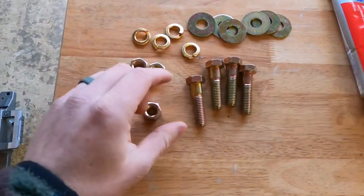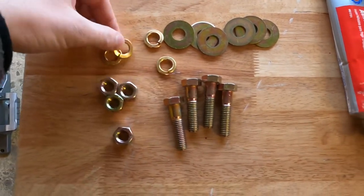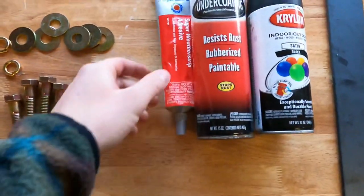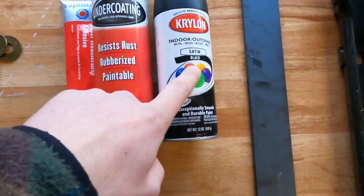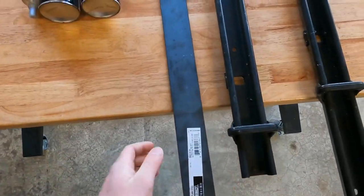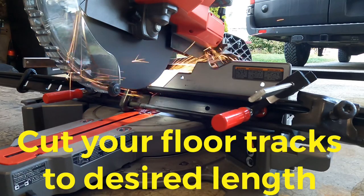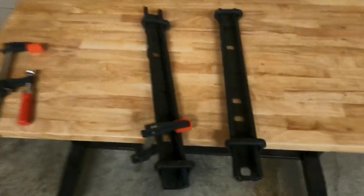Step number two: get out all the supplies that you're going to need. Go to the store and buy them — nuts, bolts, lock washers, washers, adhesive, some undercoating, black spray paint to make it look pretty, flat bar plain steel, floor tracks.